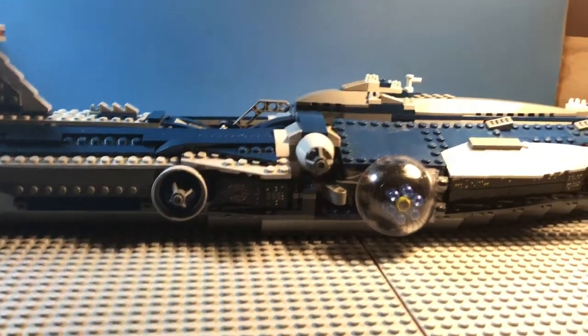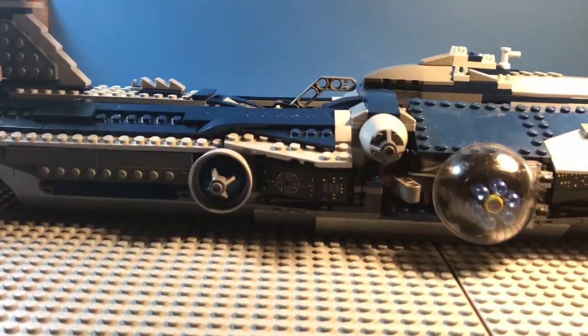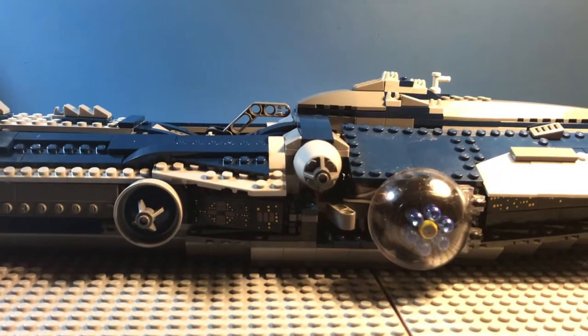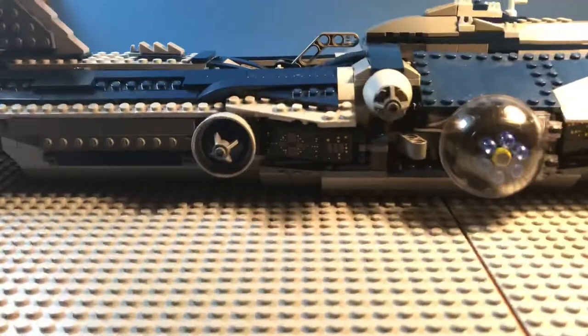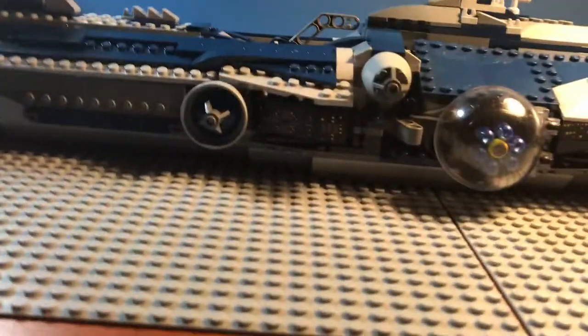Hey guys, JWalkShoes here, and today I'm doing my first Throwback Thursday video - the LEGO Star Wars set number 9515, the Malevolence, which I believe is how it's pronounced correctly. It's an old Star Wars set I got for a good deal, but with no minifigures. So let's get on to it - we'll start from the back on the bottom.